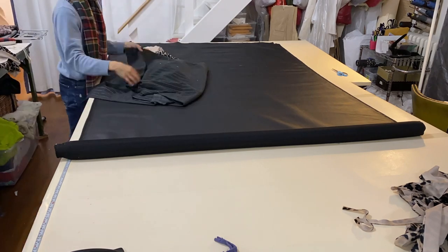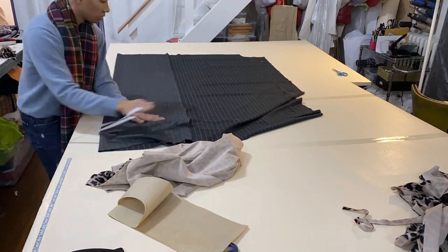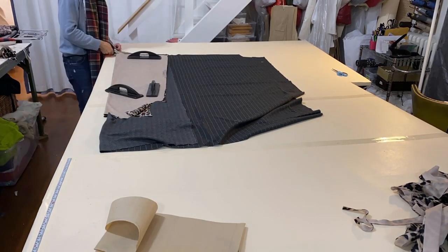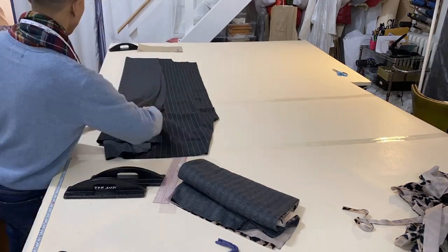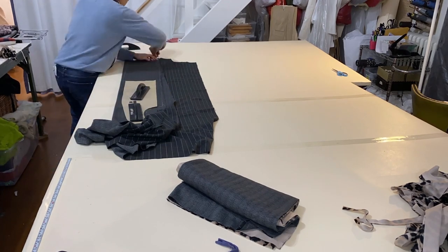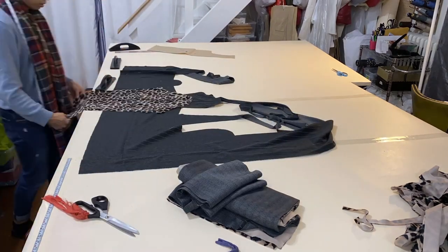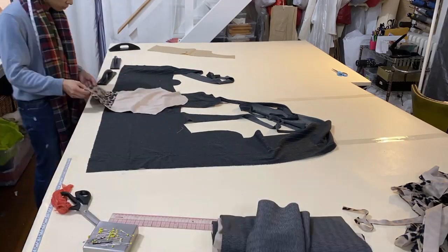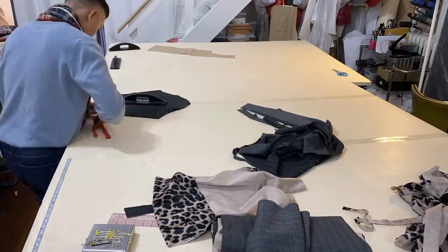When it came time to decide what kind of lining to use, it was a toss-up between a black cash lining and a gray pinstripe fleece that I'd been holding onto for a while. I wanted something a little bit more cozy, so I decided to go with the fleece lining. Once all of my lining pieces were cut, I cut interfacing for the collar facing.